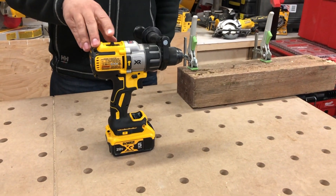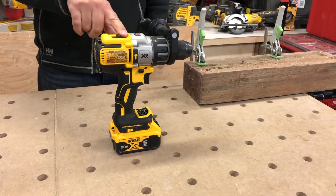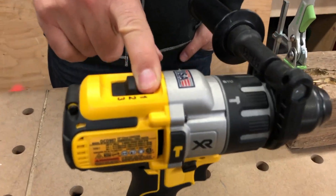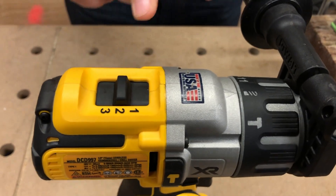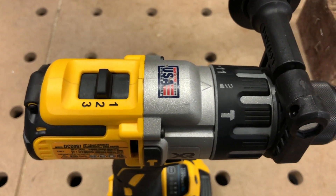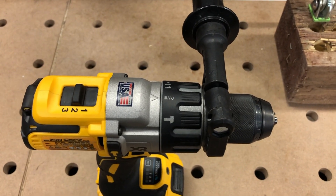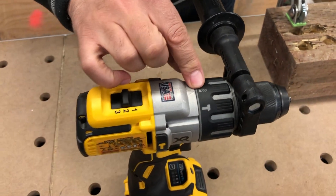There are three different modes on this, three different speeds. On level one for RPMs, we're looking at 0 to 450 RPMs. Level two, we're looking at 0 to 1300 RPMs. And level three, 0 to 2000 RPMs. And that's just in the drilling mode.